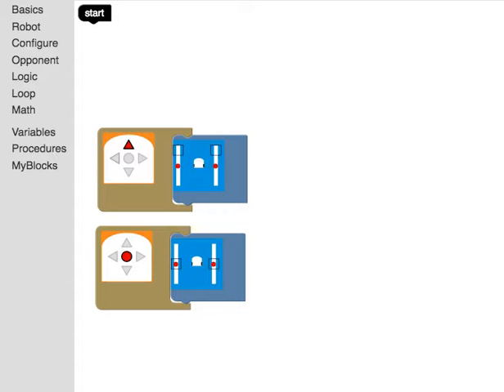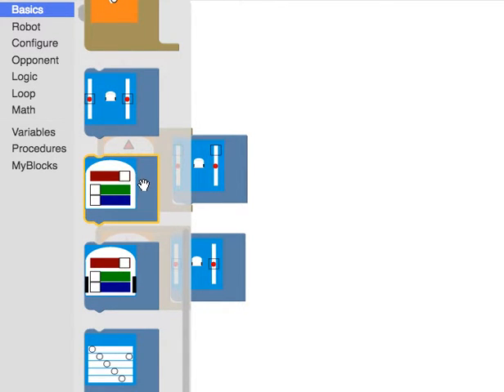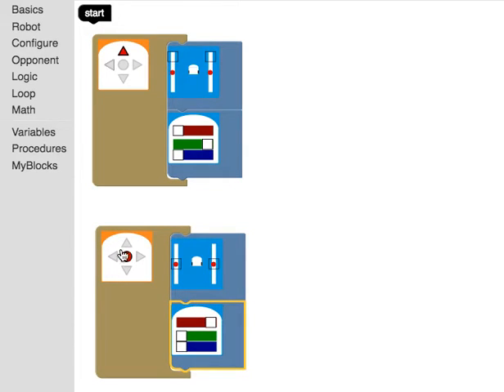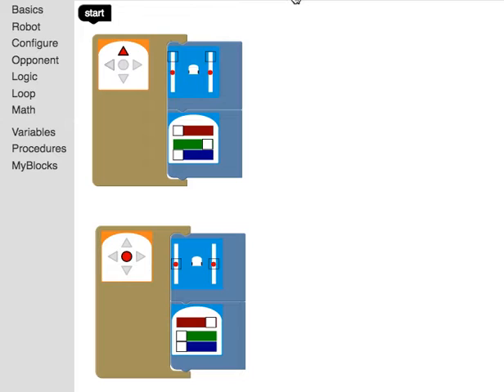Now wouldn't it be cool if we added lights? I go under basics and scroll down to the lights. I can program the top light and the bottom light, and I also have the option of making it play a noise. I can add this here: if I press the forward button it drives forward and turns the robot green. Then if I press the middle button it turns red. I hit run to load the program — pressing the forward button turns it green and drives forward; pressing the middle button turns it red and stops.